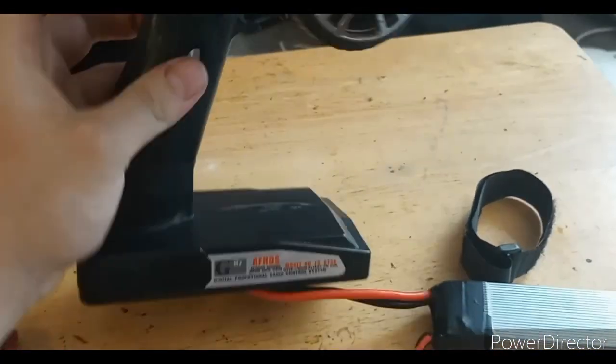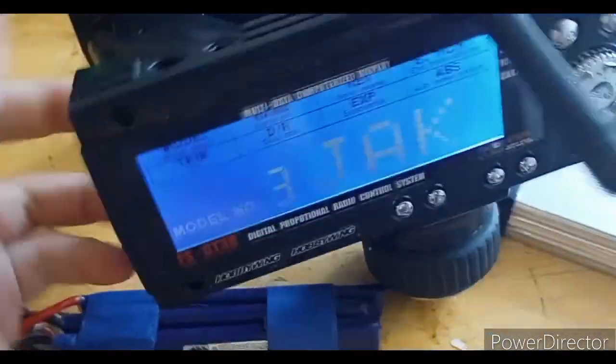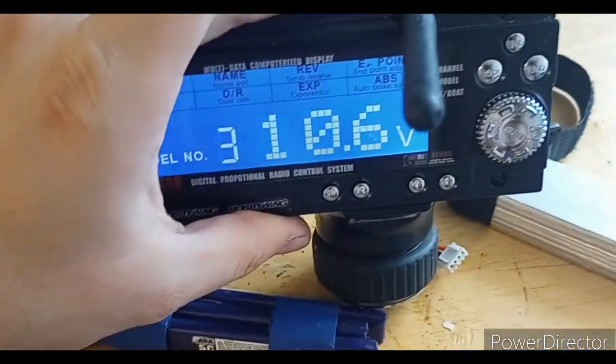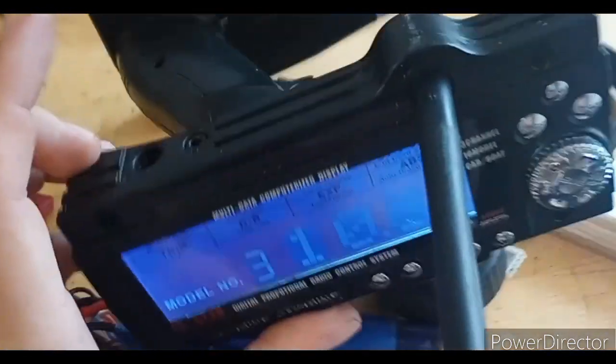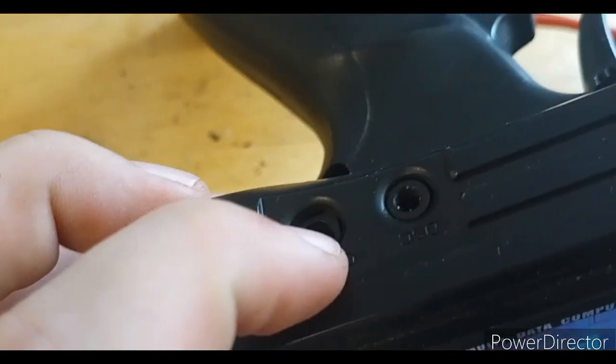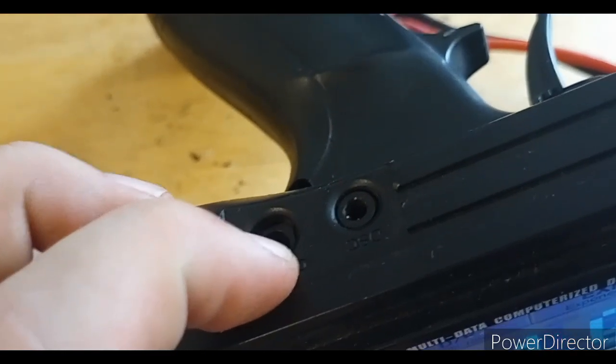Let's show you that it turns on real quick. Bam — turns on. 10.6 volts. You can still use the DC port as long as you unplug the battery first. Don't plug something in there while you have a LiPo plugged into it because that would not be good.